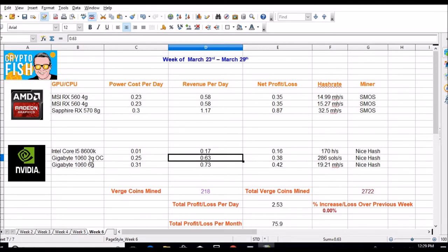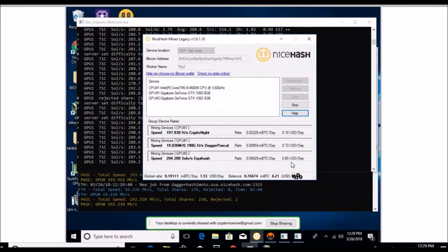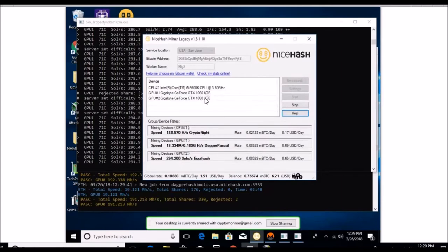I'm running NiceHash right now to get my payout, then I'll more than likely go back to Awesome Miner. One thing I noticed is the CPU is about five or six cents higher than it was using Awesome Miner — not sure why. Here is the rig: three gig 1060 and six gig 1060. GPU one, the six gig, is at 71 cents — it jumps around a little bit. It's doing Dagger Pascal.